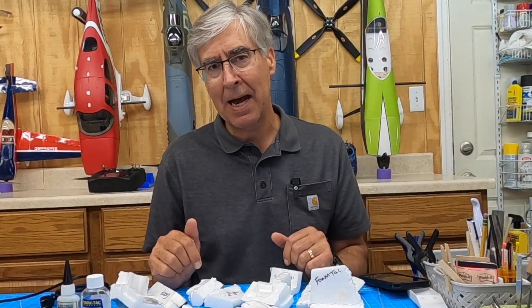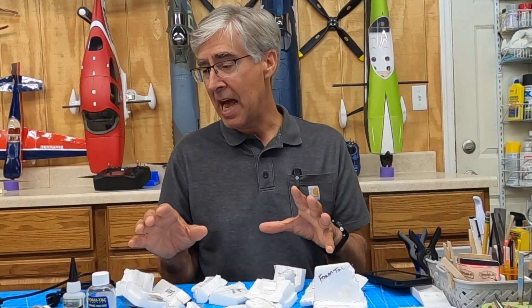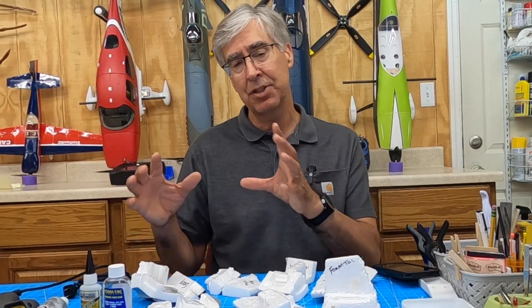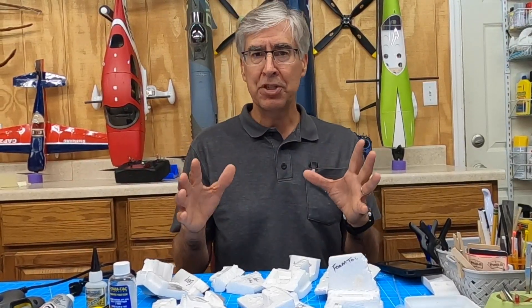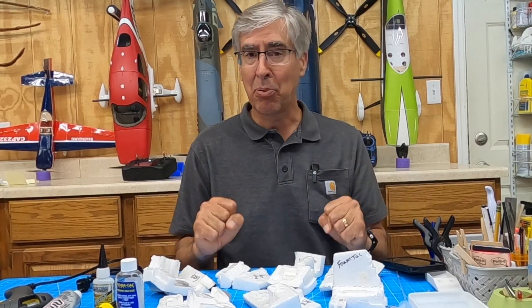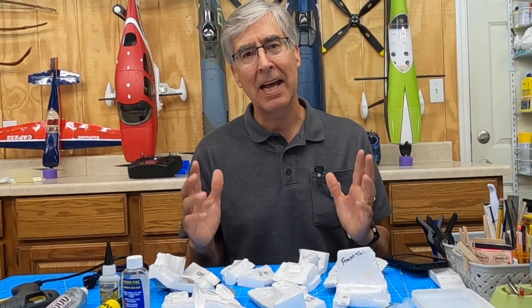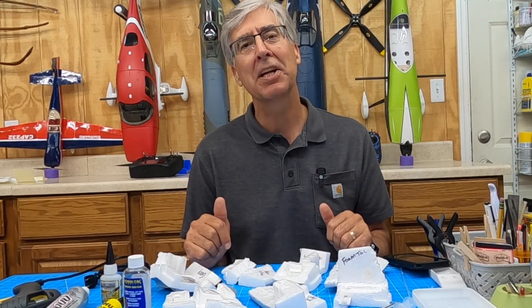Some of these require 48 hours to cure, so I've done all of that. What I'm going to do at the end — which you're now probably fast forwarding to — is a summary and some opinions on what I think. Hope you stick around for some of the details and some of the me breaking things apart. It's going to be a fun experiment and I think we'll all learn something.